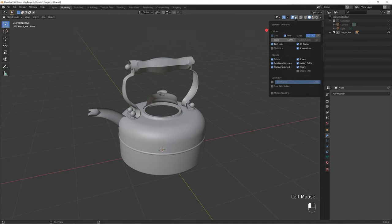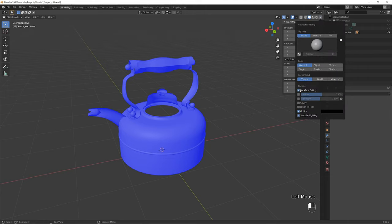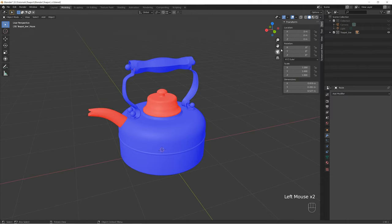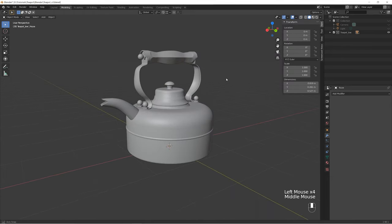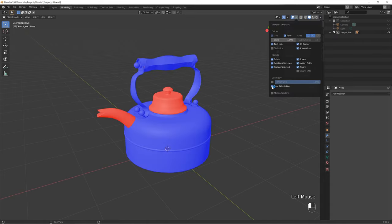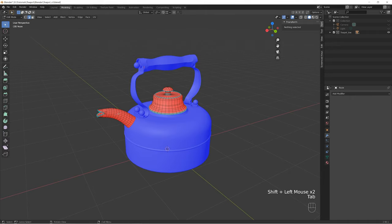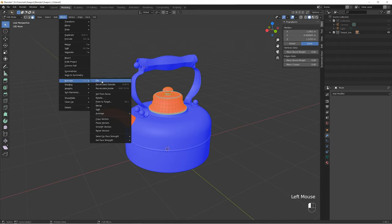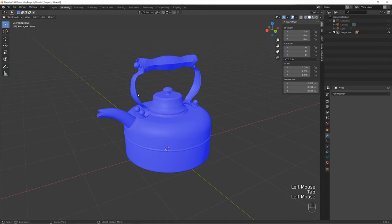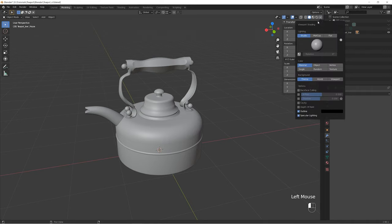The second way to locate flipped normals: go to Viewport Overlay and enable Face Orientation, then disable backface culling. The normals that are flipped will be shown with a red fill color. You need to do this after you reset the transforms of your objects. Select the flipped objects, go to Edit Mode, press A to select all polygons, then go to Mesh, Normals, and Flip. Now we have clean geometry with proper orientation of all polygons. Disable face orientation.